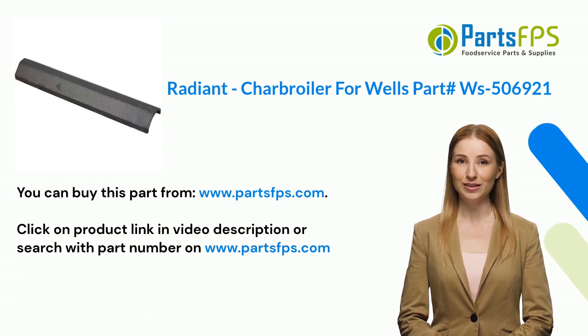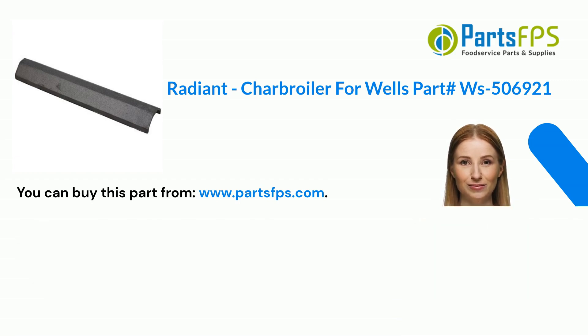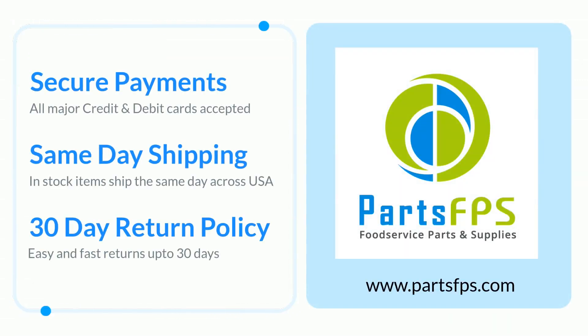You can buy this part from www.partsfps.com. Click on the product link in the video description, or search with the part number on www.partsfps.com. Visit www.partsfps.com to order commercial kitchen equipment parts.